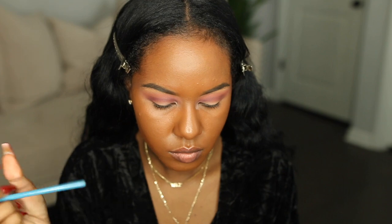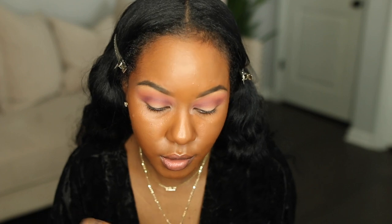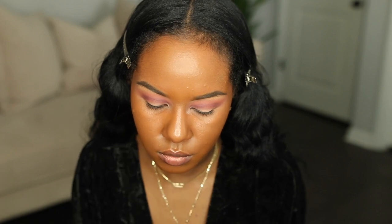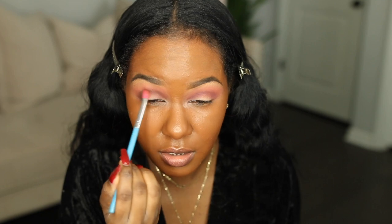Over top of Ladyship, I'm going to take a little bit of Duchess, which is right next to it. Ladyship looks a little too purple on the eye and I'm not going for an 80s look — it kind of looks 80s on the eye — so I just want to tone it down a little bit by going in with Duchess.